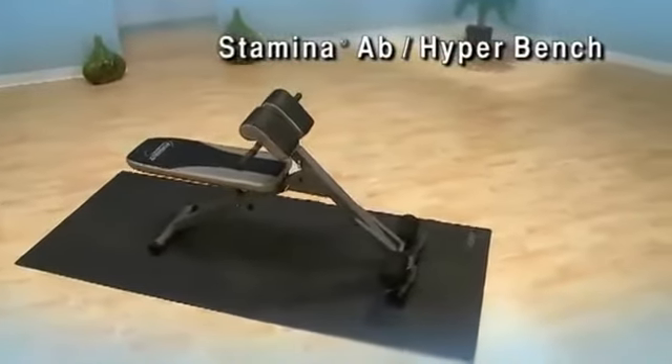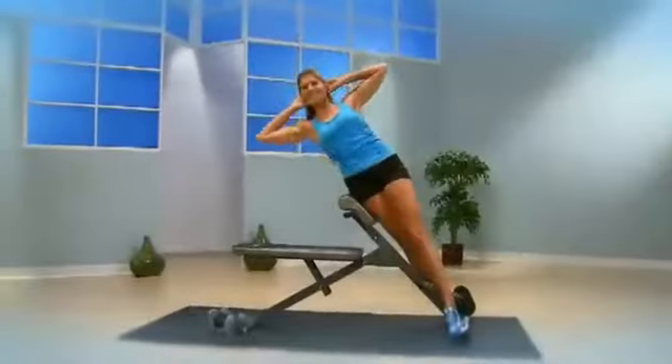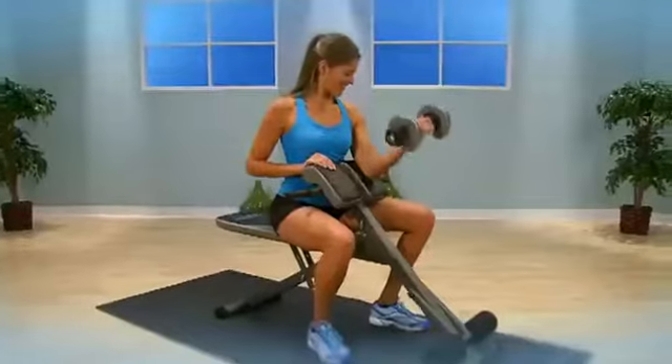The Stamina Ab Hyperbench is a great way to build total body strength. You'll sculpt your chest, abs, back, arms, legs, and glutes.